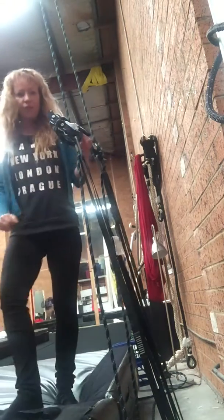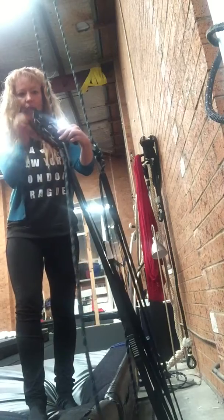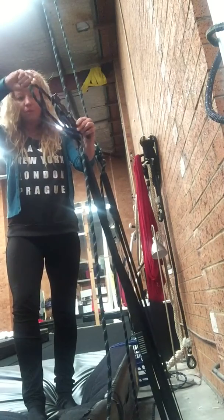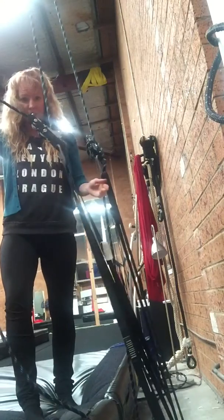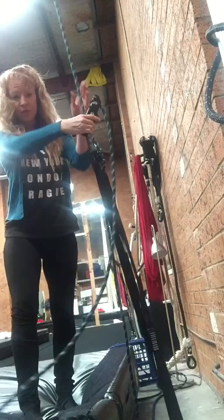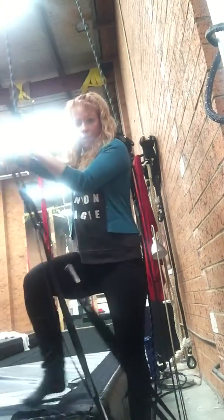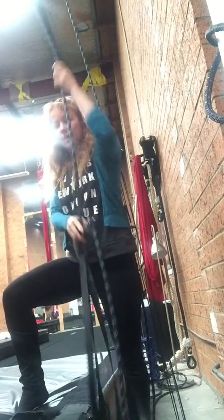So how you use the descender: first there'll be a loop, you take the loop off, and then it looks like this — just a rope going through the descender. You push the lever, which is here, and then you just feed that rope out, then your point is lowering.